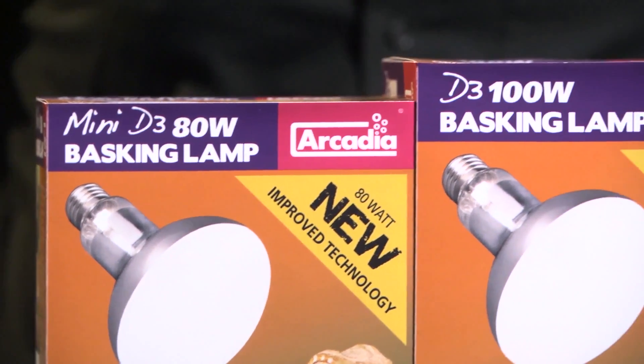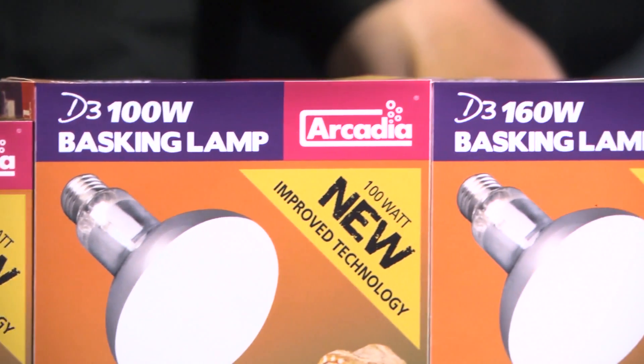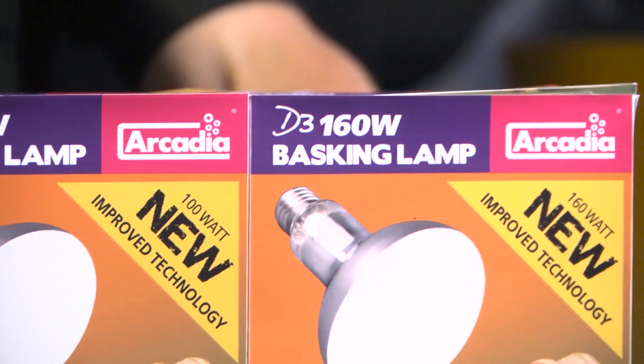Thousands of reptile keepers around the world rely upon the traditional mercury vapor or combi lamp to provide their pets with heat, light, and of course essential ultraviolet energy. This technology started off in life as tanning lamps made for humans in the 1930s. The sad fact is that this technology has changed very little ever since.